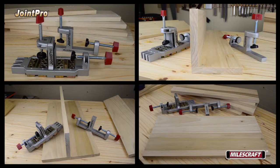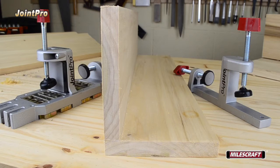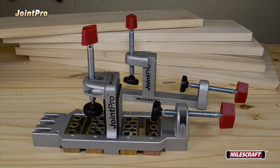Now let's demonstrate the Joint Pro with common dowel pin joints. To drill for a corner joint — where two boards are joined along their length with one edge 90 degrees to the face of the other — install the two-position clamping posts on both the main and auxiliary bodies in the following configuration.